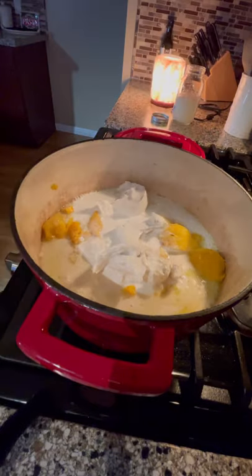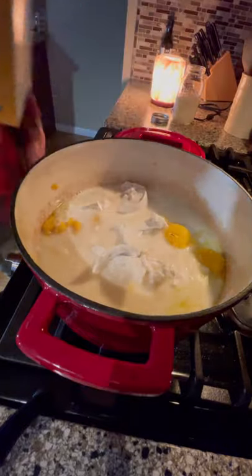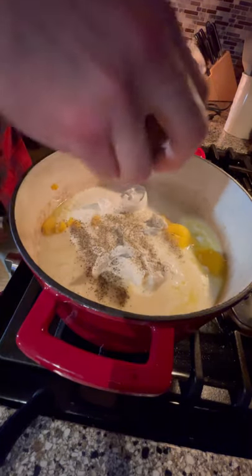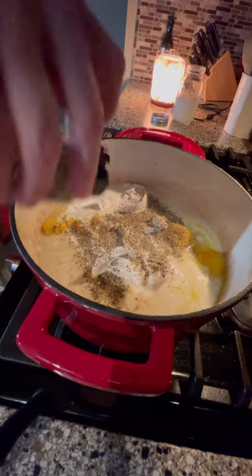Next we're adding in some Kettle and Fire chicken bone broth — about a cup and a half. Then we're adding in the seasonings: salt, some pepper, and some dried oregano.